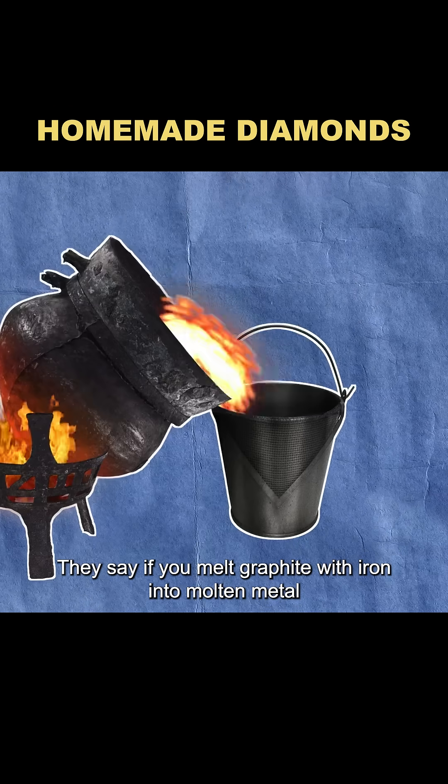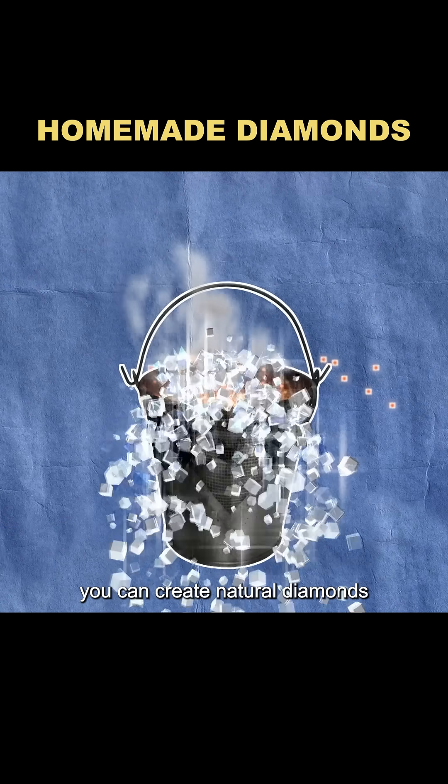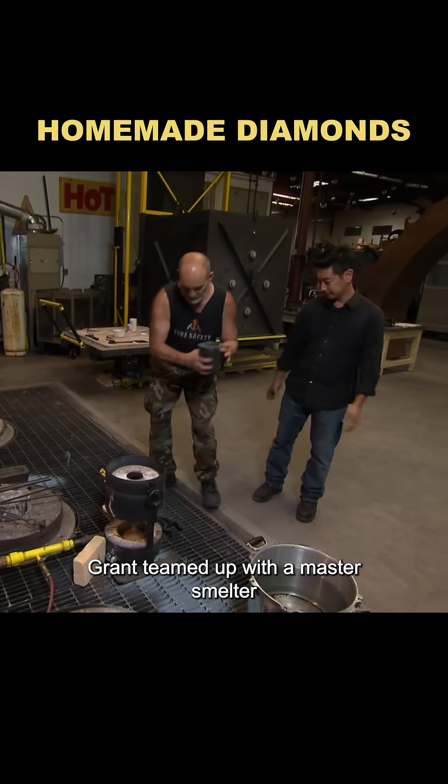They say if you melt graphite with iron into molten metal, quench it, and then add acid, you can create natural diamonds. To put this rumor to the test, Grant teamed up with a master smelter.